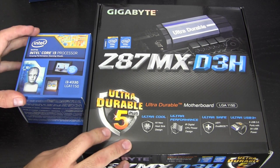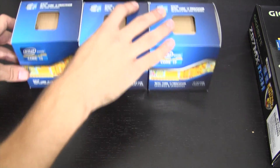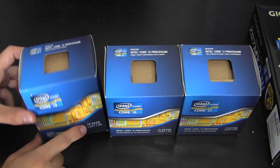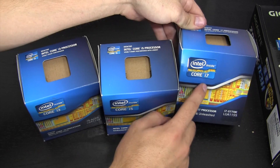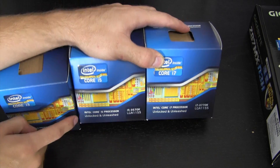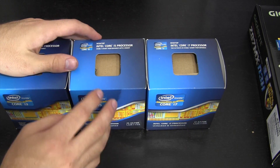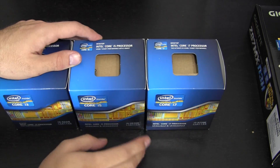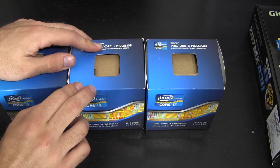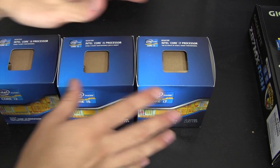Before I dive in, I'd like to hit the rewind button for just one second and focus briefly on Intel's previous generation processors. Here we have some Ivy Bridge chips: a Core i3 3225, Core i5 3570K, and a Core i7 3770K — all socket 1155. Sandy Bridge to Ivy Bridge was just shrinking down the manufacturing process from 32 to 22 nanometers, and now this time around it's a whole new micro-architecture, which brings the new socket.